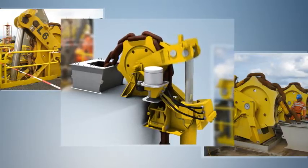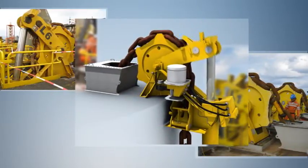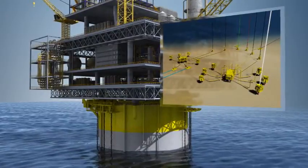The mooring chain jack system can move the SPAR to an offset position by pulling in or paying out a specified number of chain links on various mooring lines. This allows the platform to be moved over different wells for drilling or workover purposes.